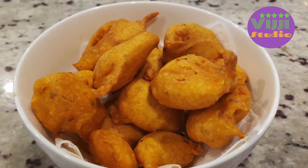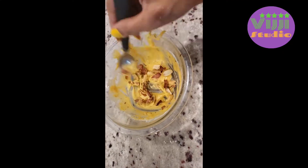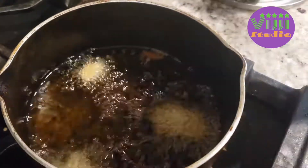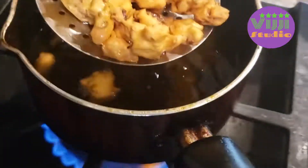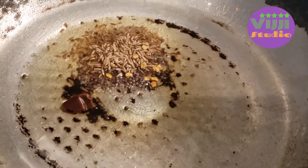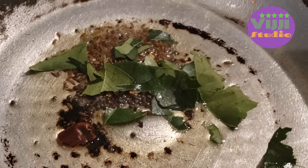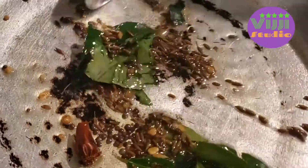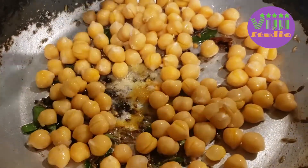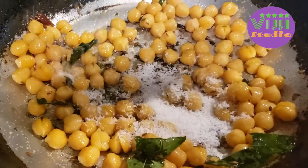Now I'm going to add peanuts in the bowl. Add peanuts and mix it so that peanut powder will be added. Now I'm going to add oil in the bowl and add the seeds. Now I'm going to add seasoning — cumin seeds, mustard seeds, methi seeds, and red chili. Then add salt, curry leaves, and a little bit of turmeric powder. Now I'm going to fry it and boil it.